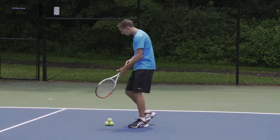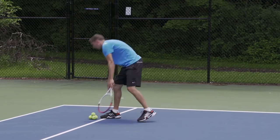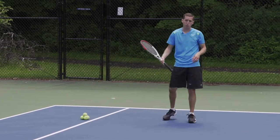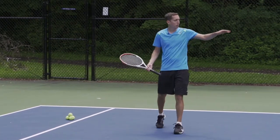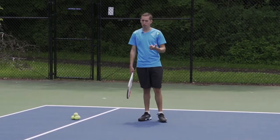If you're a doubles player, same thing — give yourself about four feet of space from the sideline and about six feet of space from the baseline. Put one of those targets on each side of the court, and here's how I recommend you practice.